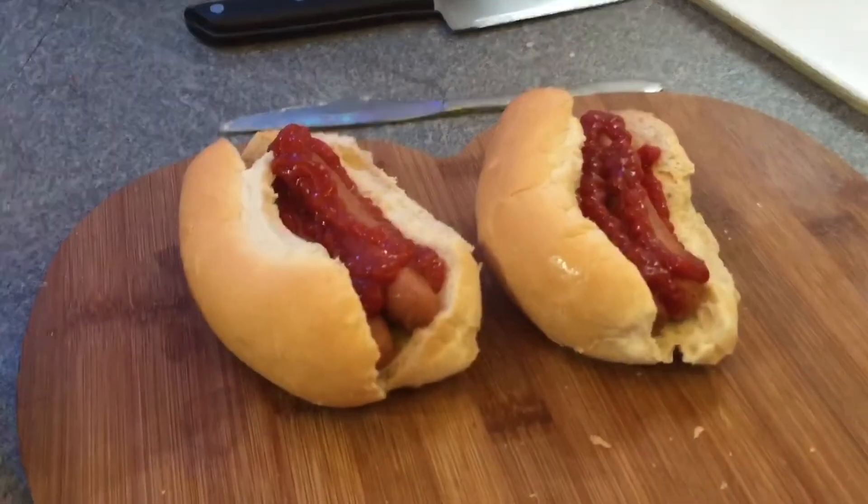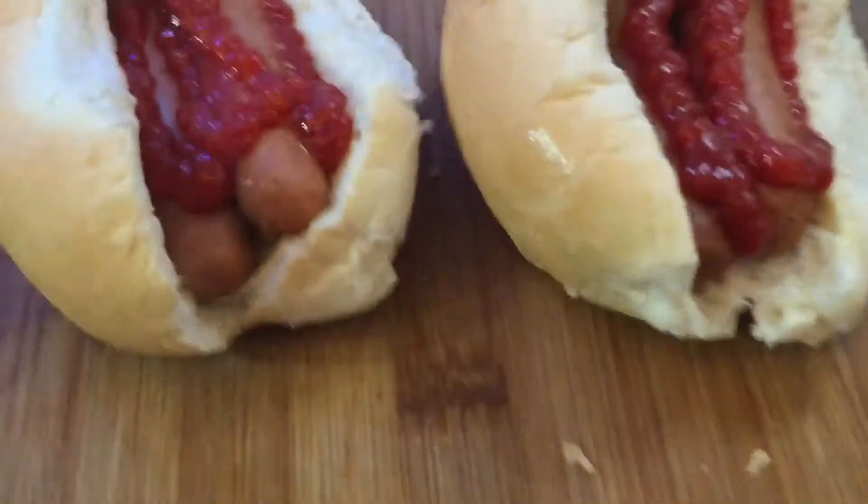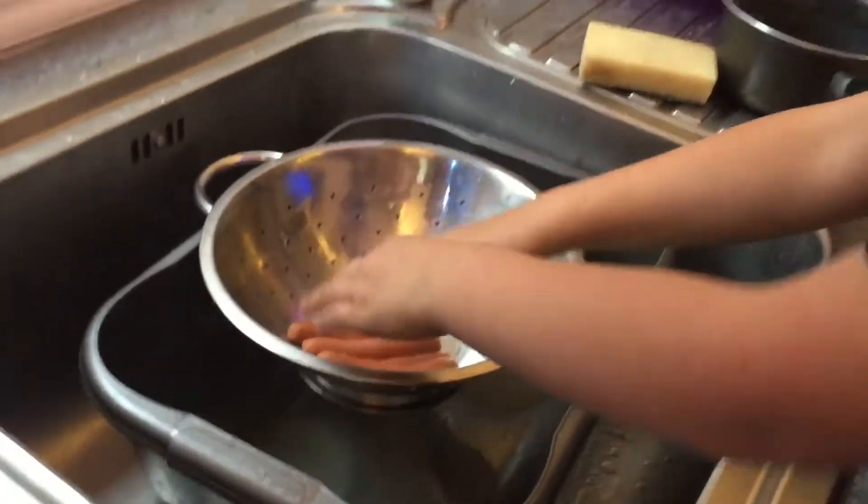So here we are — we've now put the sausages in the buns and we've put our tomato sauce in there. You don't have to put chicken sausage in, you can just put one in if you want. We've got two.